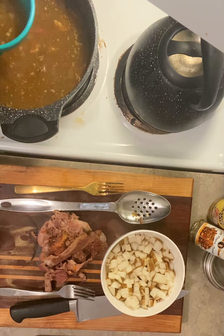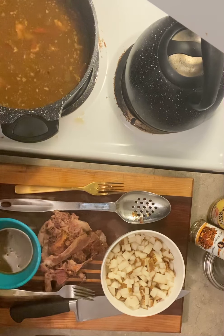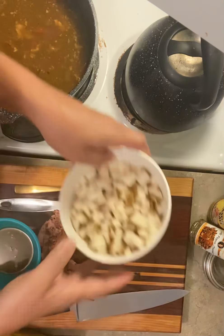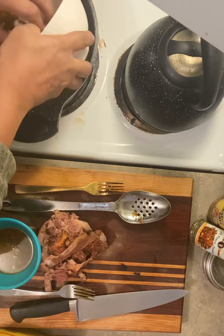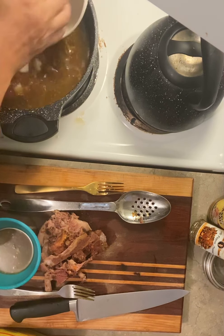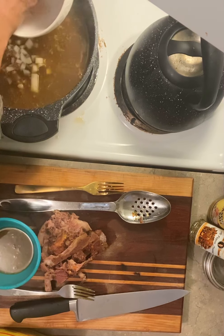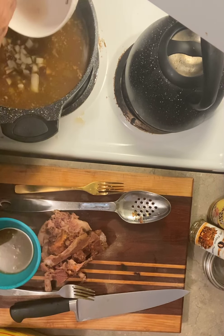You can take a little cup and take the juice. While I'm going ahead and putting these potatoes in here, let them cook for about another 30 minutes. Put the top on there.